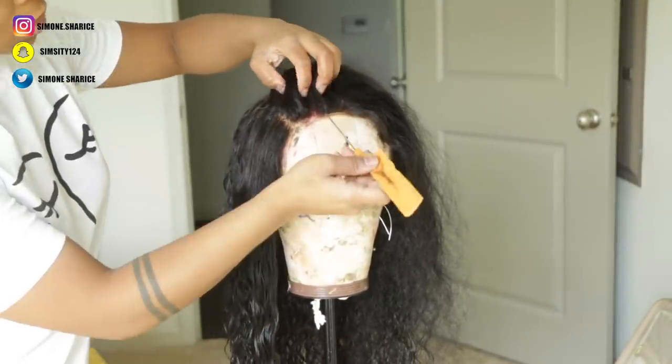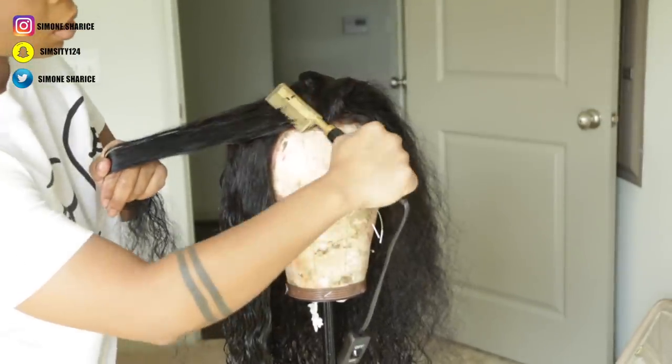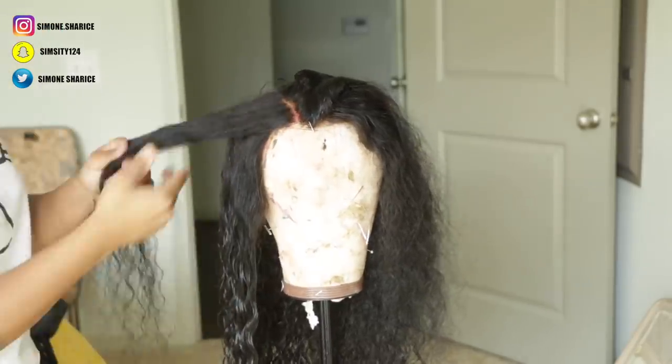Then I went ahead and wet the ends, because you can see I was clearly combing out the curls. To get the curls back to normal and blend with the rest of the hair, I sprayed the ends of the hair.